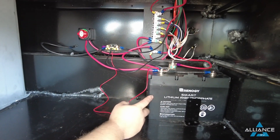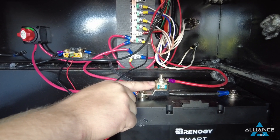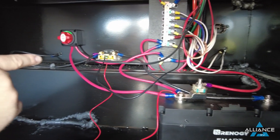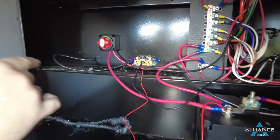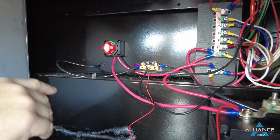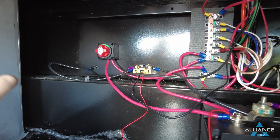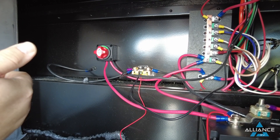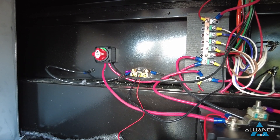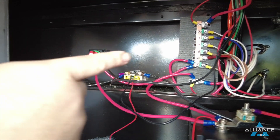Moving on down, we have the 100 amp-hour battery. Here is the 40-amp fuse from the solar charge controller going directly to the battery. We also have a battery shunt to monitor all the power going in and out of the battery, which works in conjunction with the battery monitor inside. Directly from the battery it goes to the battery cutoff switch — when in storage and you want everything off, turn that battery disconnect to the off position. The solar will still keep the battery maintained while in storage.